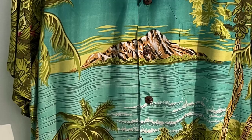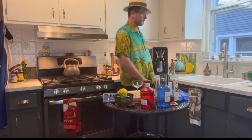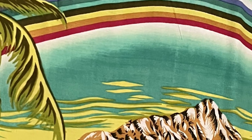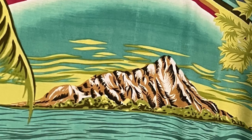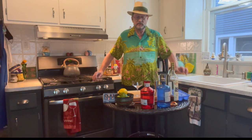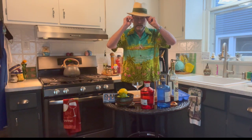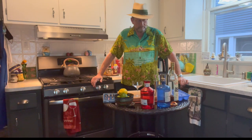The wrap-around pattern depicts — I believe that's Diamond Head — it goes all the way around. High quality, it's silk. Highly recommend it. Kamehameha is one of my favorite shirt manufacturers and they're still in business since 1936. Look them up sometime.